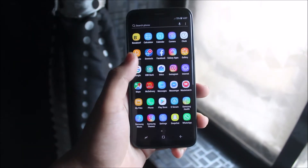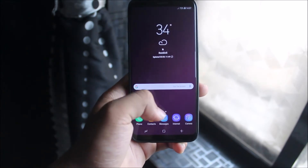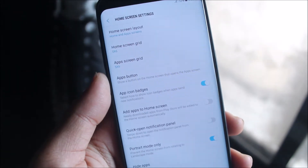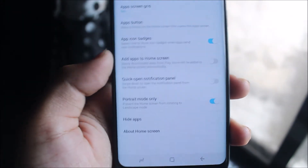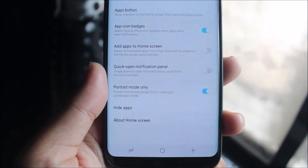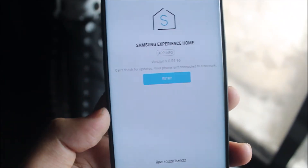You get the same launcher and you can see there are no major differences, but we do get some more options in the home screen settings. We get the home screen layout grid, the apps button, app icon badges, a quick open notification panel, portrait mode only — which forces the launcher to stay in portrait mode — and hide apps.